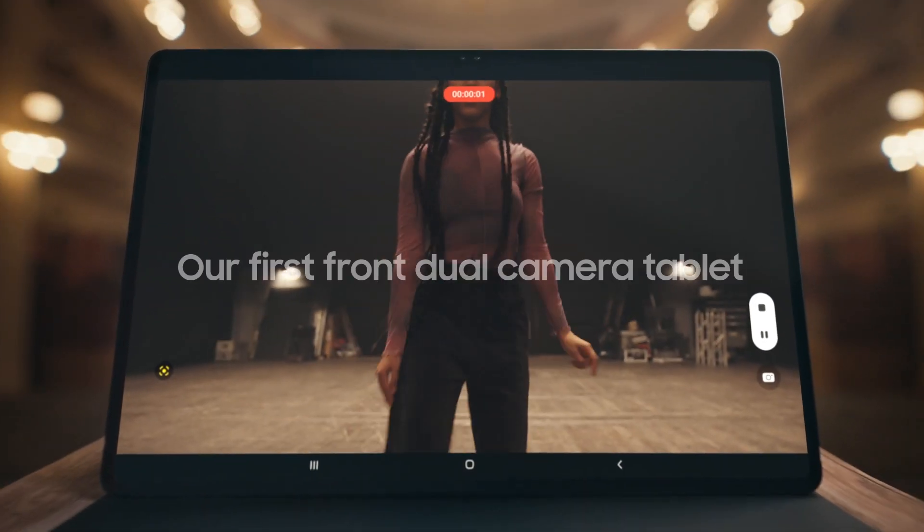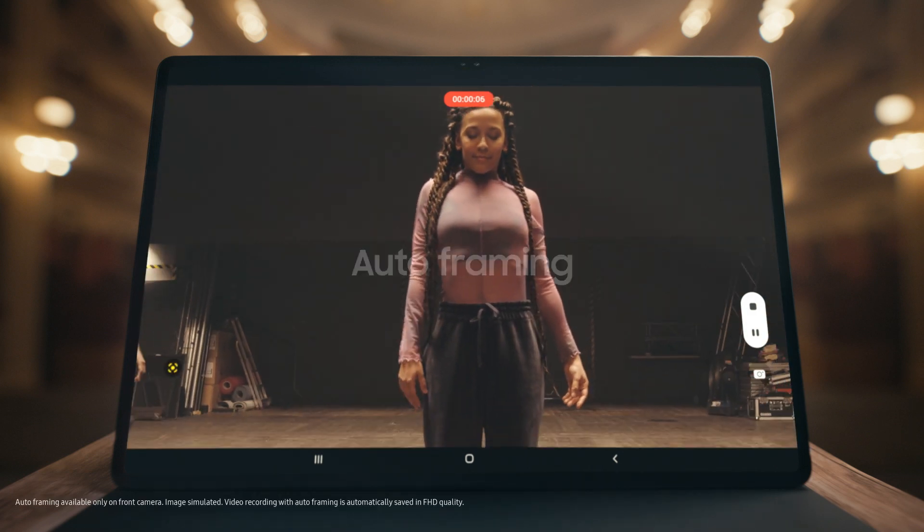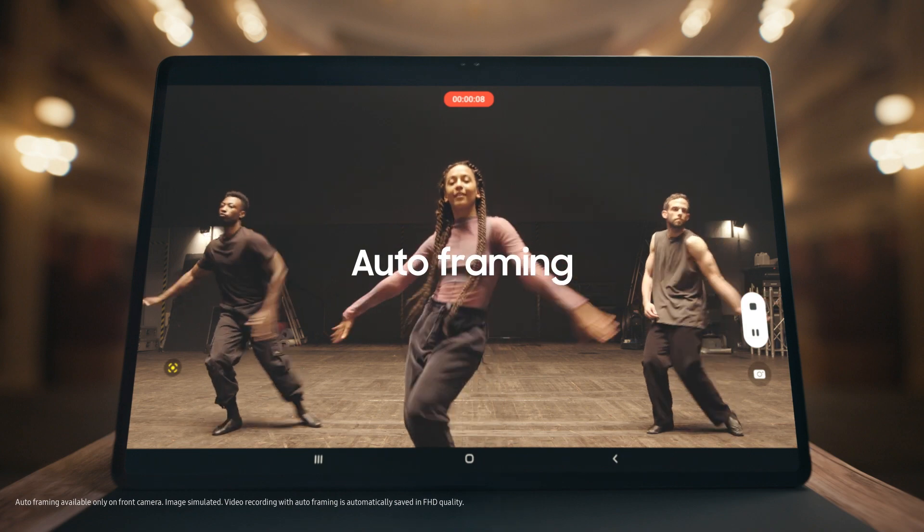See even more with our first tablet front dual camera. Capture all your moves with its 4K recording and auto framing capabilities.